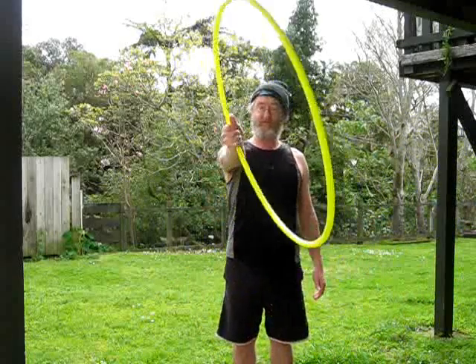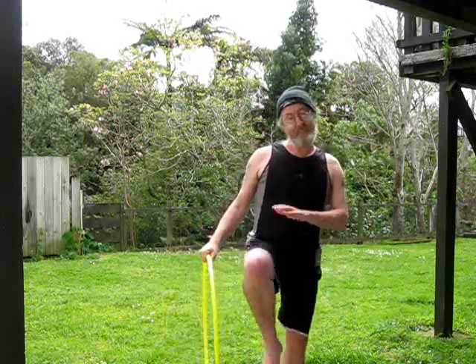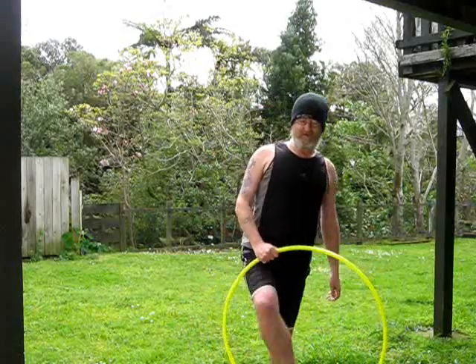Prerequisites for this: you need a hoop, a torso, a leg, and another leg if you have a spare one. A beanie is recommended. And also knowing how to do the escalator.